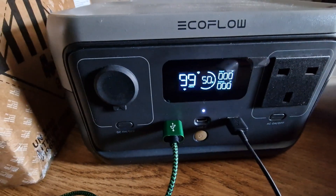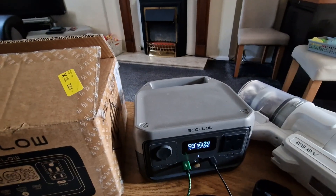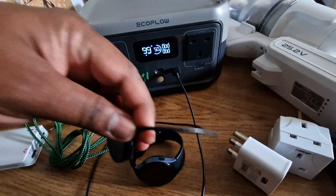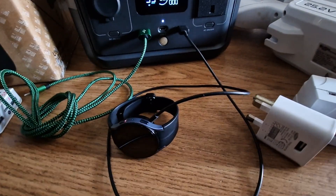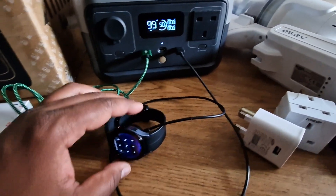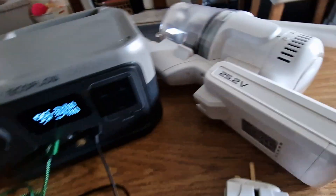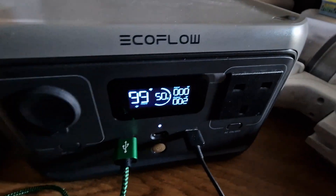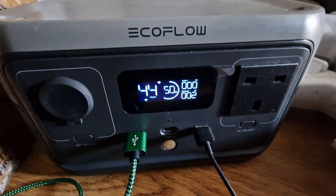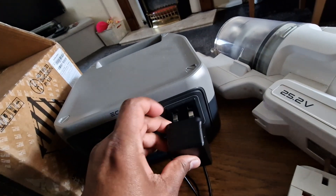As you can see on the display, it is 50% charged. I'm going to test a few things to see how much it draws. First, let's connect my watch and see — it's charging but it's not drawing enough to show on the display. Now let's connect my phone — it is taking 2 watts from the EcoFlow River 2.